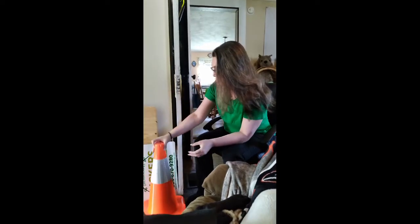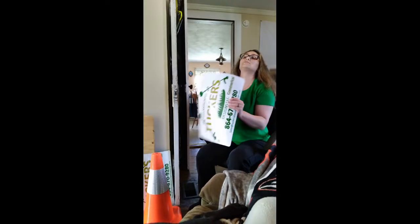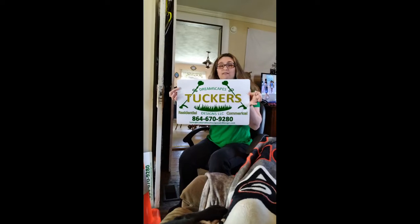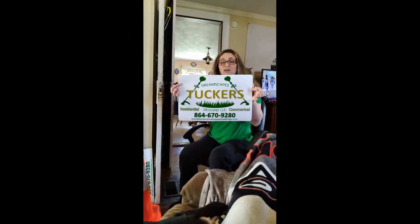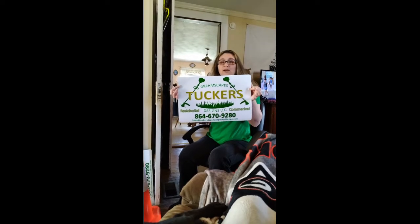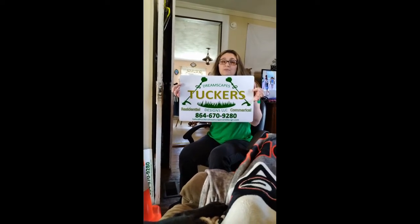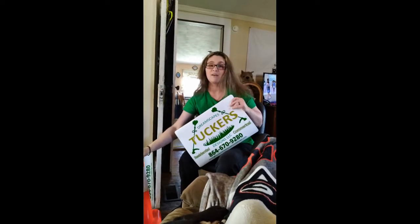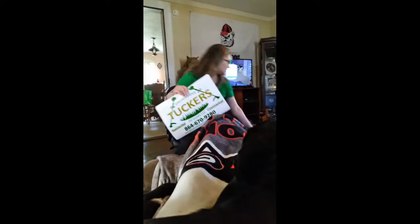Last but not least, we got magnets made but they're not right, so we're gonna have to get new ones redone. Here they are. These will be on the truck once we get it on the road rocking and rolling, but for right now they'll be on another vehicle we're using temporarily.